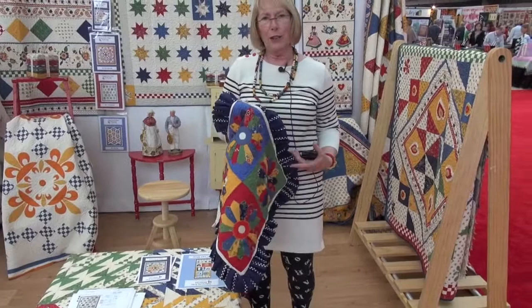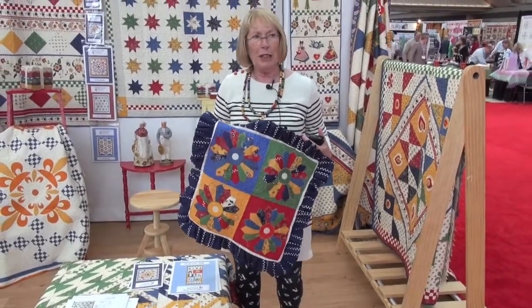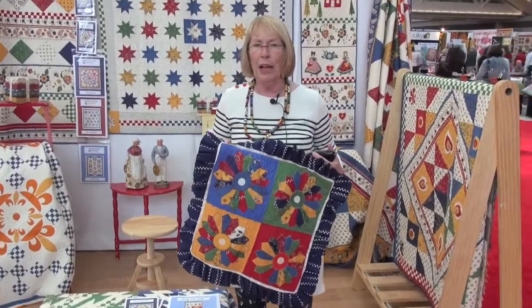This one is a little Dresden plate made from a honey bun. You get all of your little wedges out of one honey bun, so it makes a big size quilt — about 72 inches square — with just lots of little wedges.